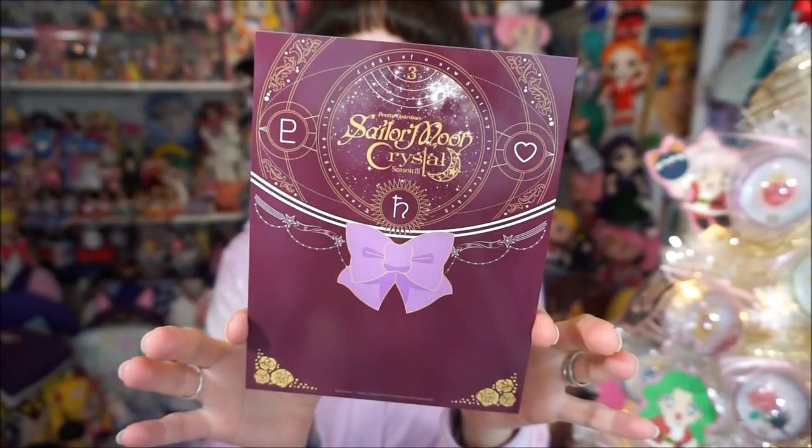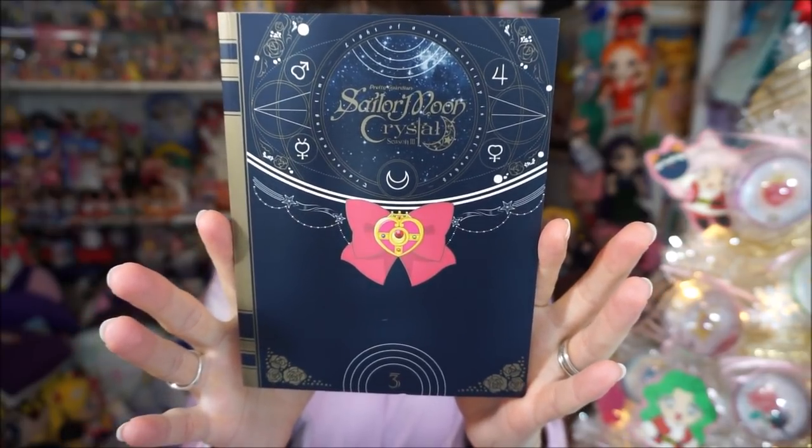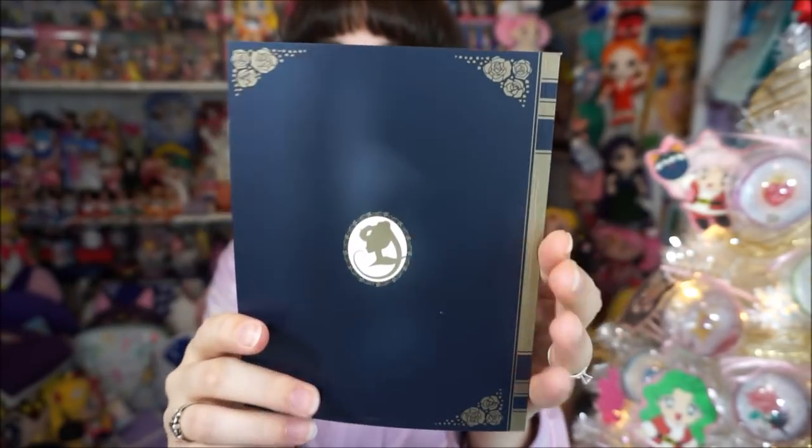It's always nice to get these little extra bonuses with these limited edition sets — one of the main reasons I always try to get them. I know not everybody can afford them. One of the big things is the booklet you get, which includes extra art and interviews. It mainly features episode synopses and character information.